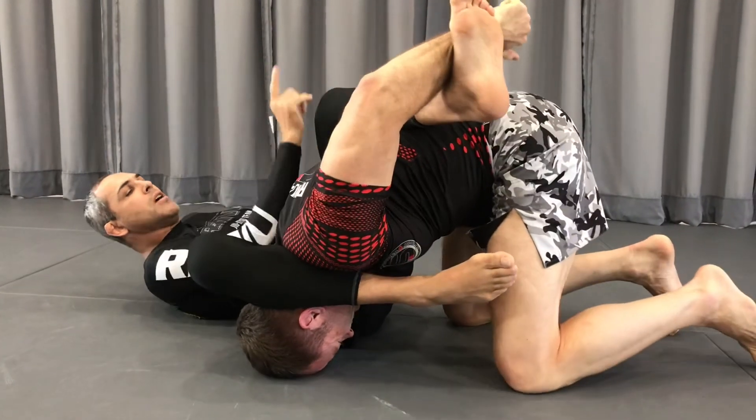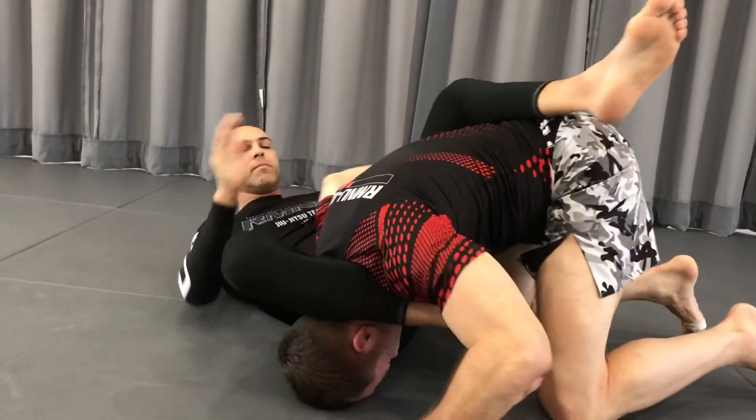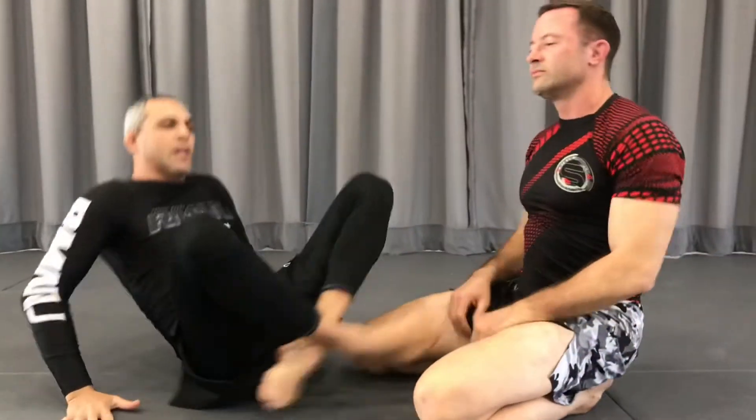If you lose this arm, you're going to free up. So let's go.